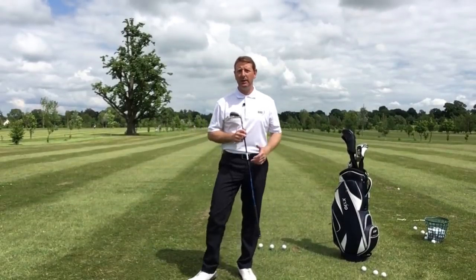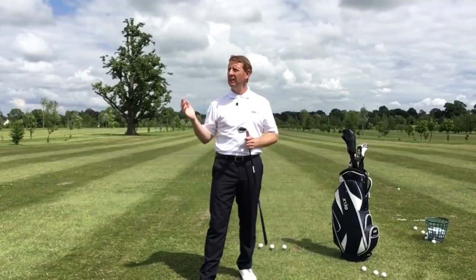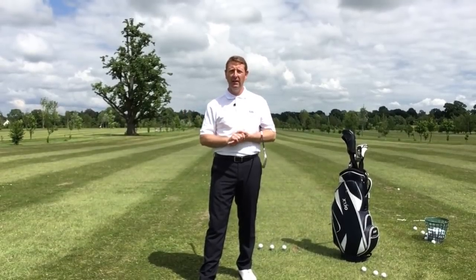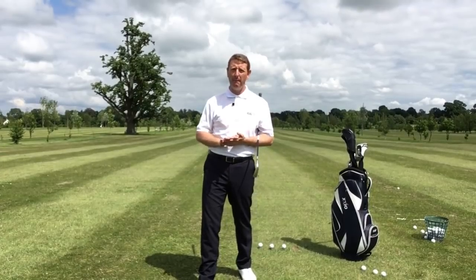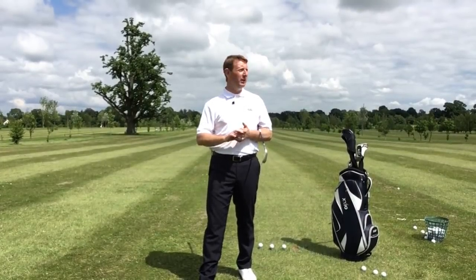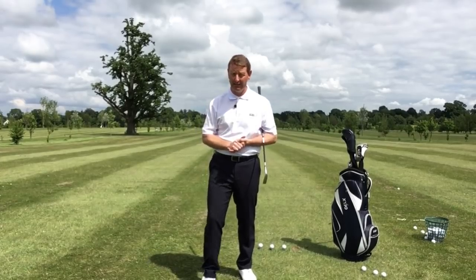Hi, it's Julie Mellor, Easy Swing Coach. I've just finished coaching this morning and I've been observing some of the golfers here at Ardencote, and it's prompted me to make this video about weight shift — or in quite a few of their cases, lack of weight shift through impact.